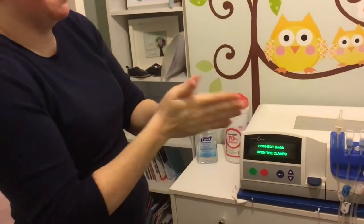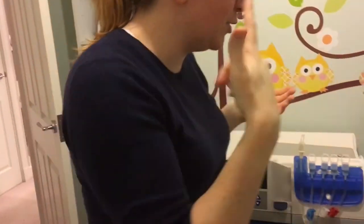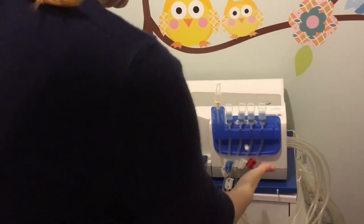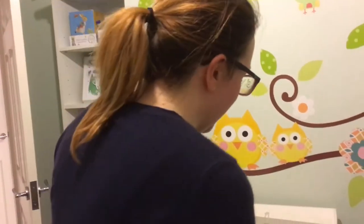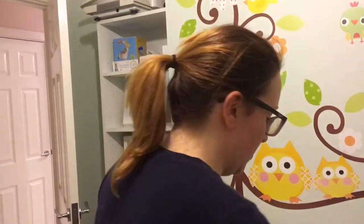Connect the bags, open the clamps. So this red clamp is going to go first — that is the bag that's going to go on the heater, so red hot. I'm not going to talk while I take the tops off because there is an infection risk, so we're not going to talk much and touch the bag.